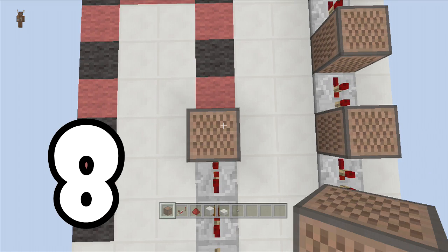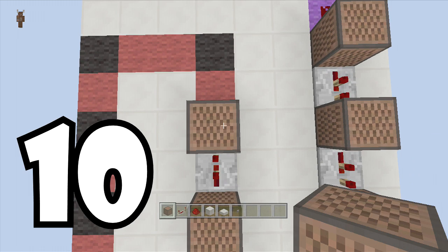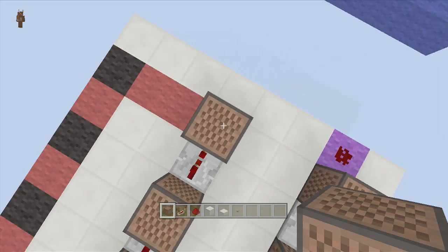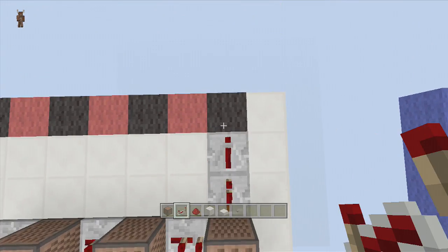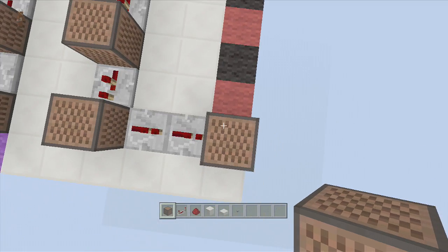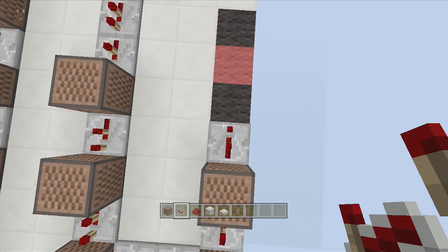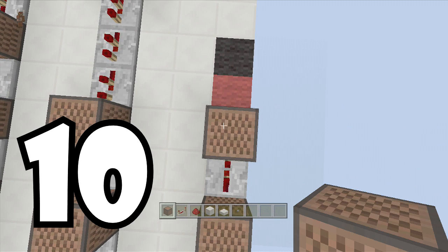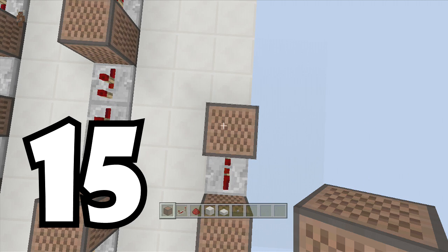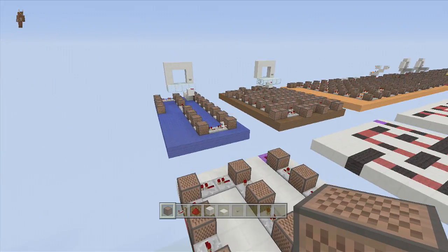Two ticks, 10 — two ticks, 12 — turn left, one tick, one tick, one tick, one tick, 13 — turn left again — two ticks, 13 — two ticks, 10 — two ticks, 15. And you are done! It is that easy to build, guys.